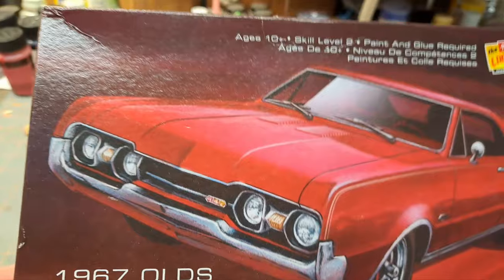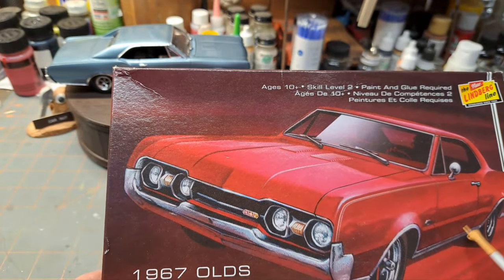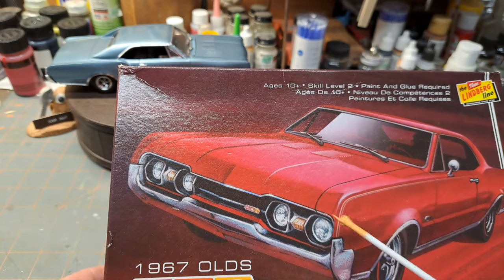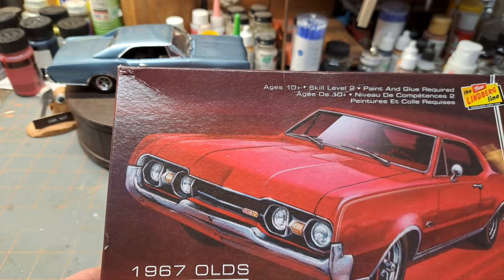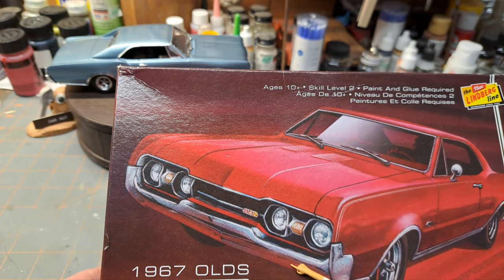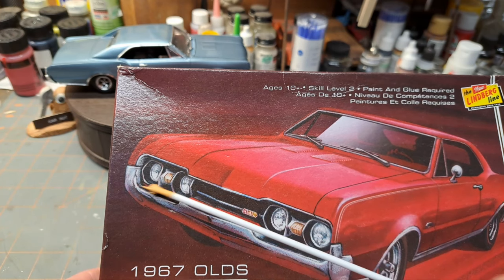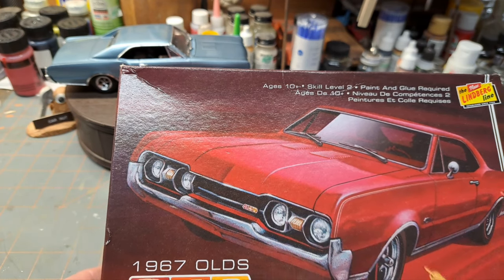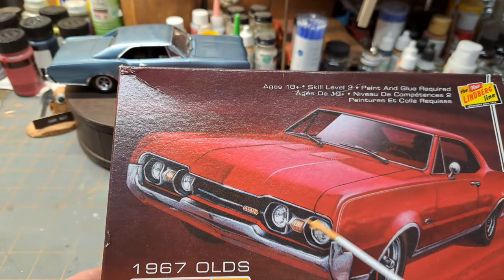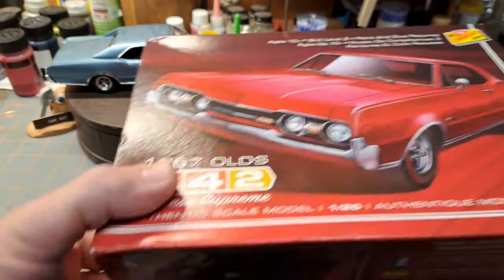Now AMT had a '66 Cutlass, and the biggest difference I know of is the turn signals — on the '66 they were down in the bumper, but on the '67 they moved them to between the headlights. I always kind of liked this look, maybe because I'm partial since I had one, but I just like that look on the front.